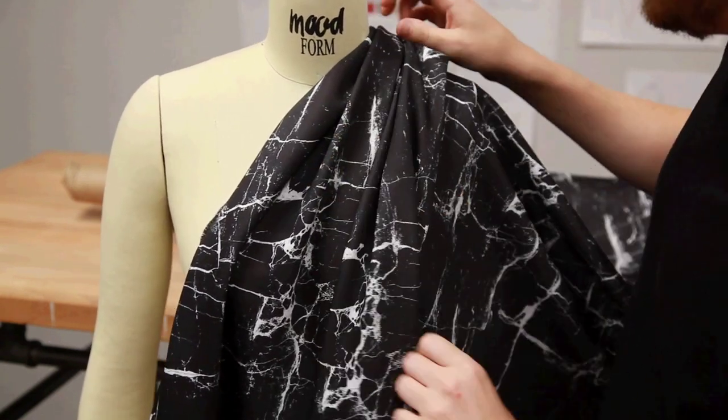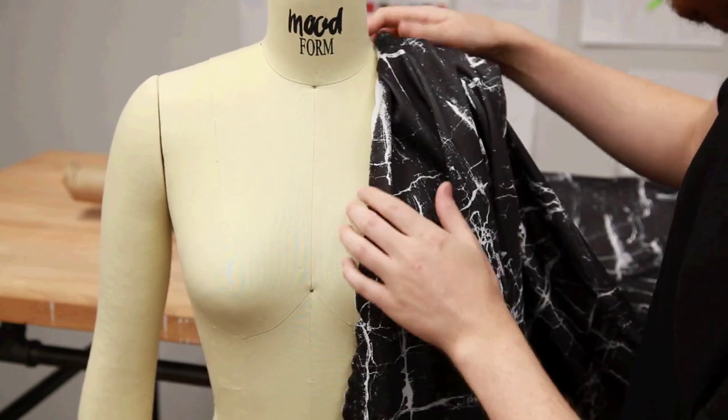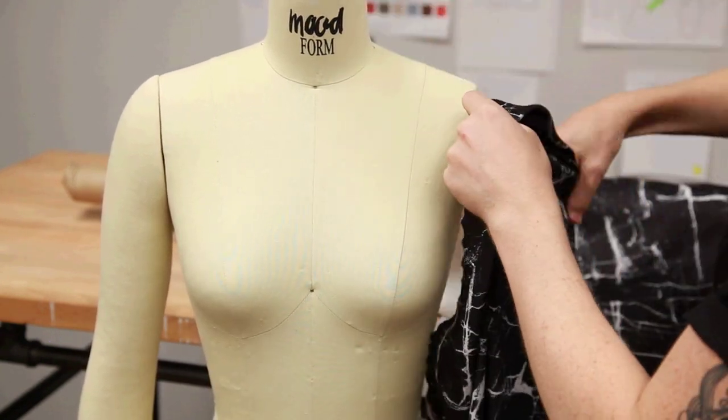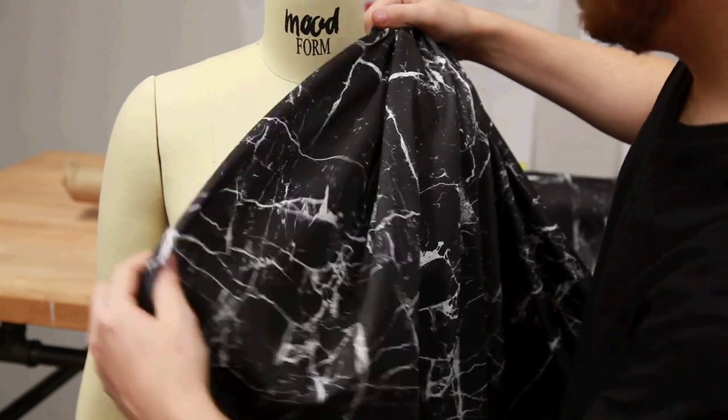It is a matte fabric, so there is no shine involved. It is very soft and very comfortable on the skin, and since it's a knit it doesn't fray, so you wouldn't need to line it unless you wanted to.